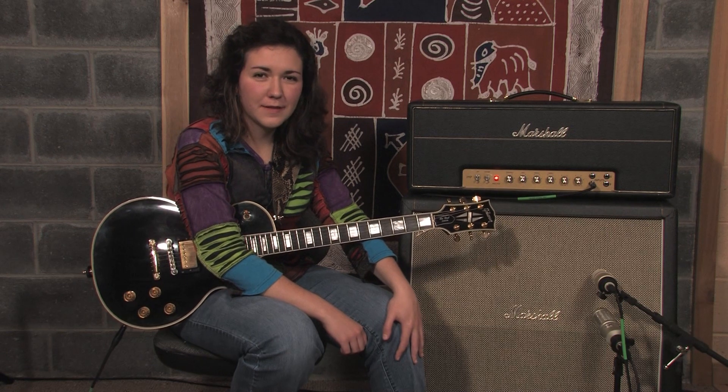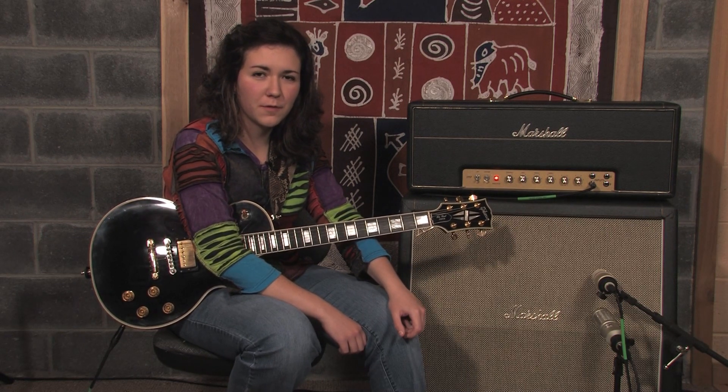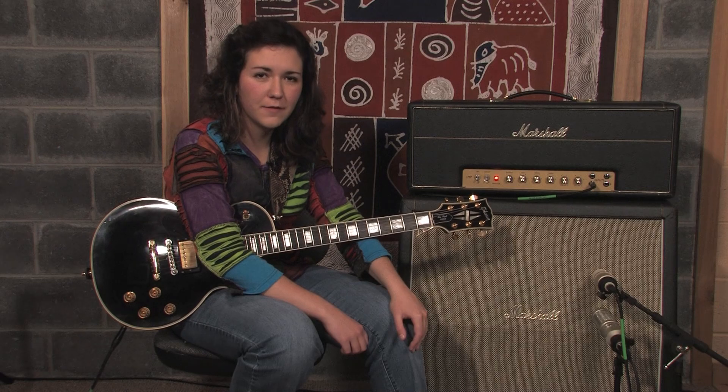I hope you've enjoyed this lesson. You can check out all my other lessons ranging from rock, jazz, country, and even bluegrass.